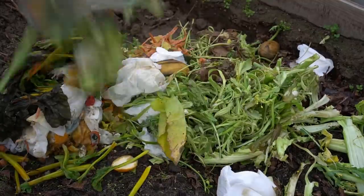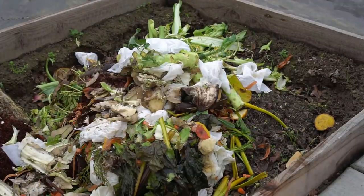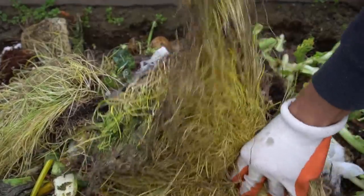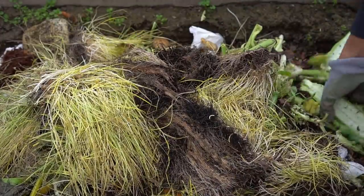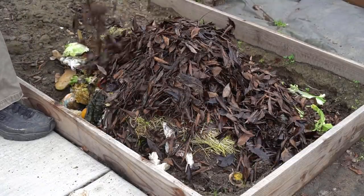After a couple of weeks, when I had more kitchen scraps, I added them to fill the rest of my raised bed. I also added a whole flat of wheatgrass remains. I pulled apart the wheatgrass roots and growing medium for faster decomposing. I'm showing all of this so you can make use of these materials and recycle them so that they don't go to landfill.